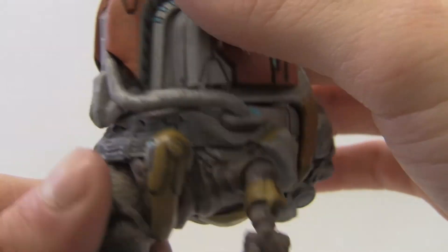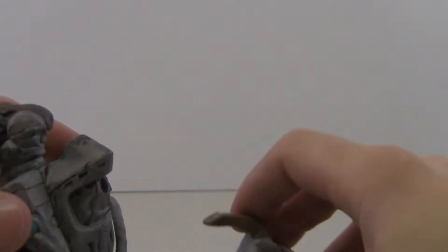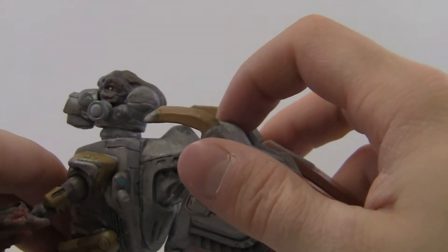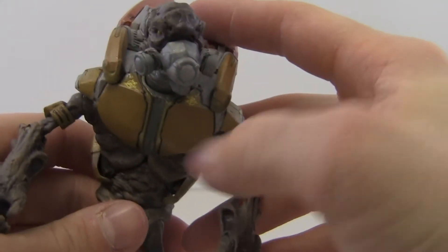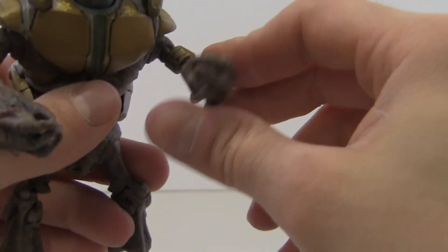The backpack also has Covenant symbols and wires — very cool. You can actually remove it and see the little methane tank exposed inside with a bunch of wires and cables. Then you just plug it back in and it stays in very nicely with no problem.